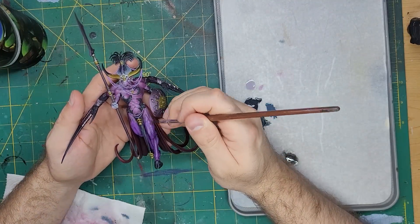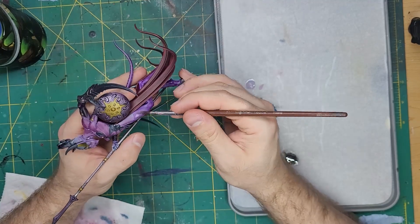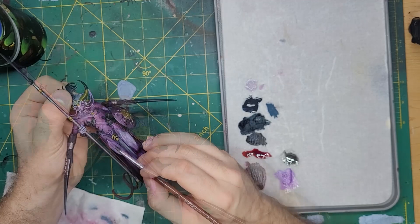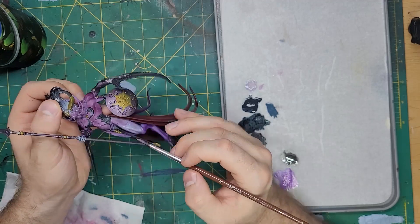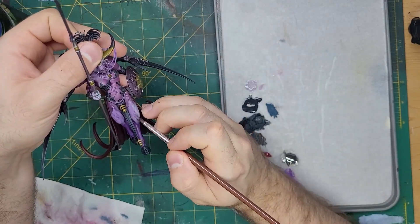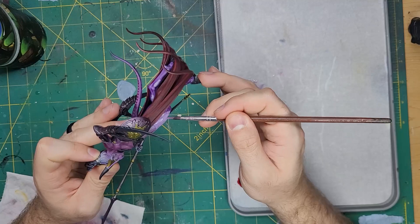Almost done with the model. Let's take some Slaanesh Grey and glaze this onto the higher portions of the stockings — all of the highest edges that would catch the most light. But that looked too bright for me, so I took some of the original Jean Steeler Purple and glazed that over the grey to make a more fitting color. The grey under this purple gave it a brighter color than the Jean Steeler would have had normally.